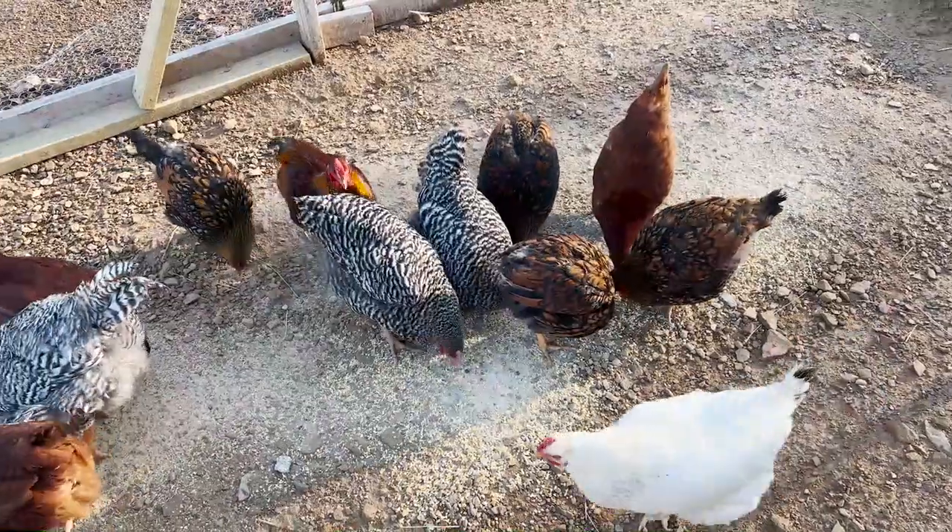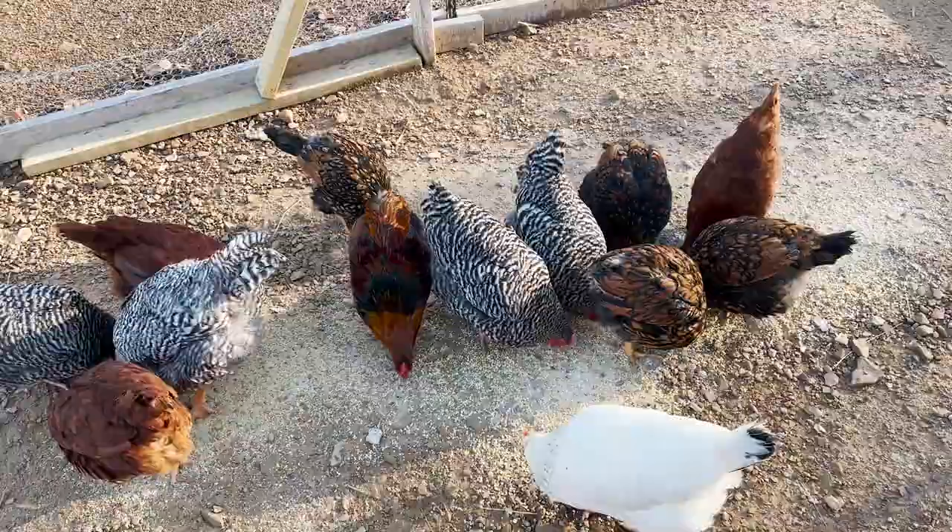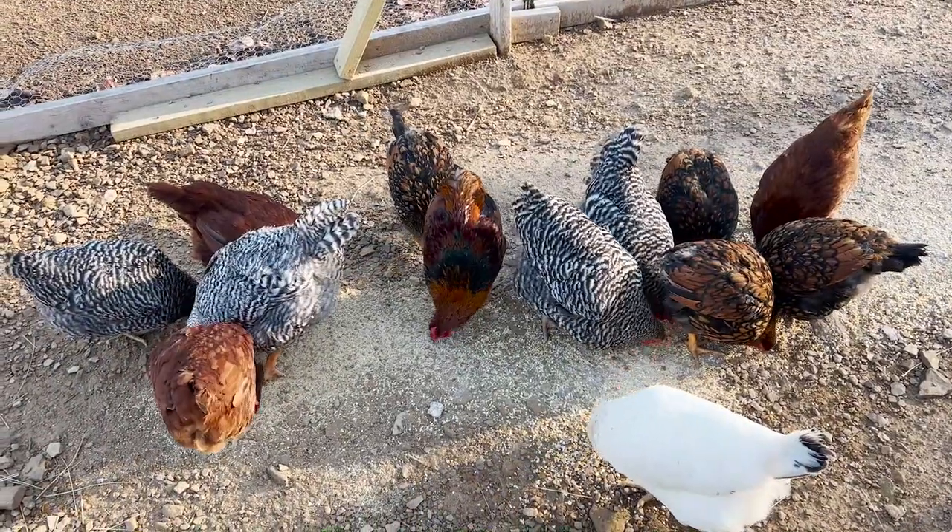Our little flock's got 15 hens and we've got two roosters. The reason we decided to get a couple roosters is one, they're good protectors to the hens, and secondly so our eggs would be fertilized and we can set some of those in an incubator, or maybe one of the hens will go broody and we can raise some more chicks to replenish the flock and butcher some of those for meat.